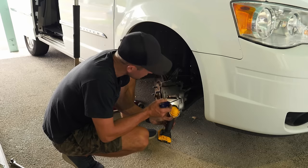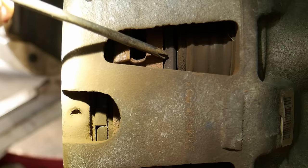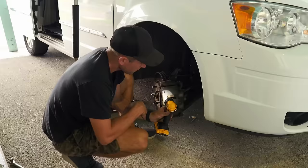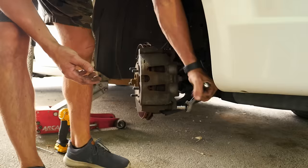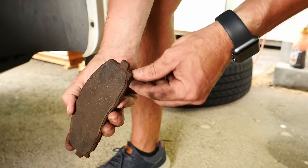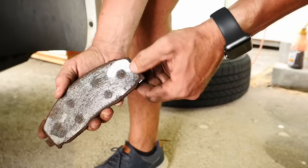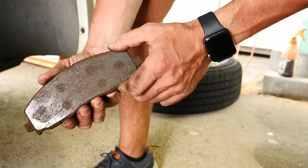Now I can take a look at what the pads look like on this side, and they are significantly different — this one is almost down to the metal. I'm glad I checked this side. This is probably exactly what he was hearing: the indicator on the pad is dragging on the rotor, and it's a really good time to be replacing these pads. You can see this thing was just about through to the metal, and this little indicator is all shiny — it's been rubbing like crazy on the rotor. He definitely got his money's worth out of this brake pad, but probably cut it a little too close.